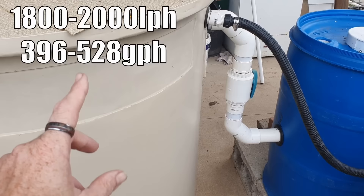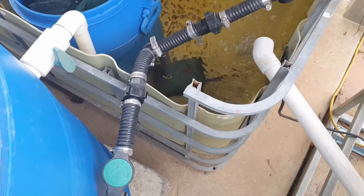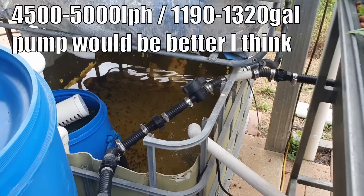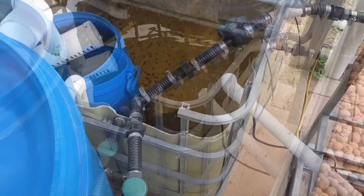I'm getting around about 2,000 liters an hour through here with a 3,500-liter-an-hour pump, plus adequate flow rate to run two grow beds. If I was to add another grow bed onto the system, I would definitely need to go up to a 4,000-liter-an-hour pump. So the size of the pump is definitely something you need to consider when starting your system out.